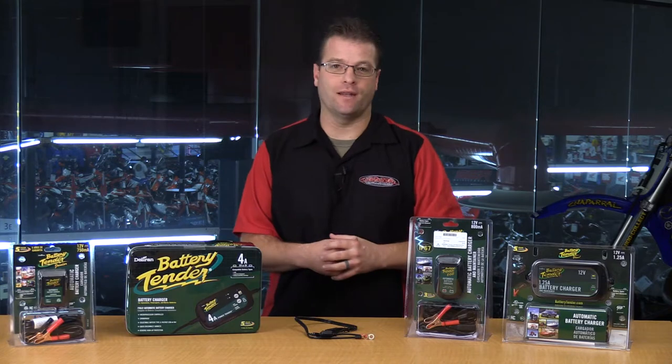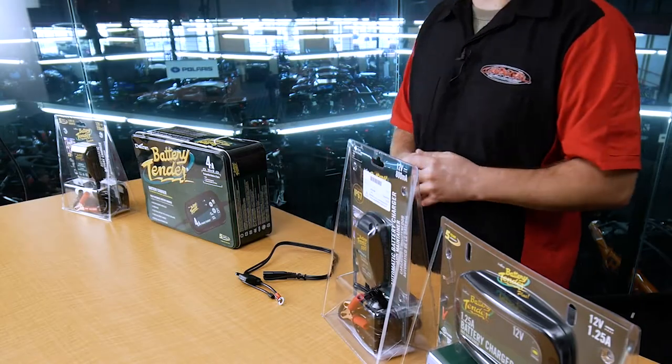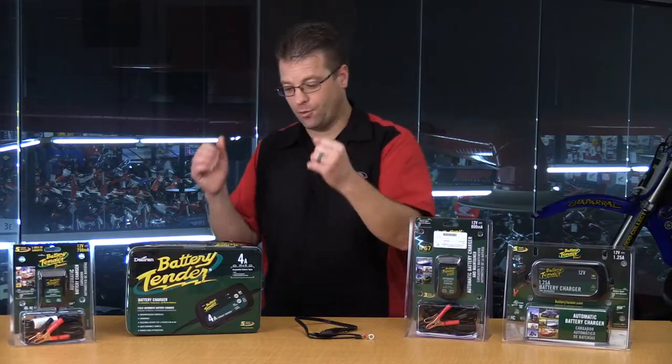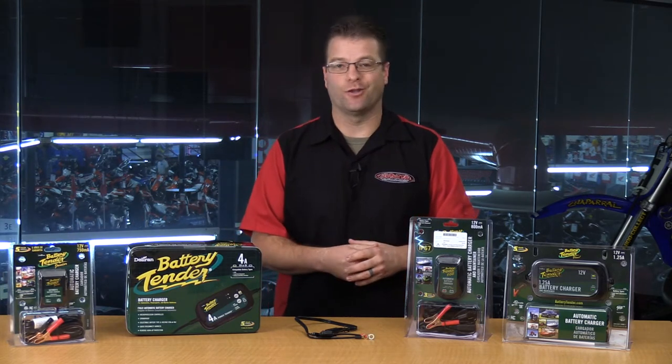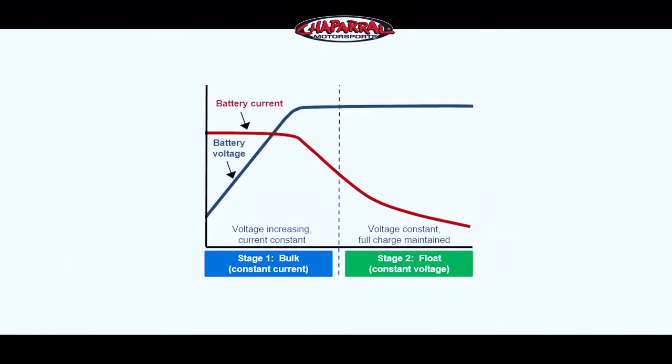These types of battery chargers, even though they're trickling that power in, have a constant rate of power that they're putting to that battery — from the time you put the clamps on the battery until the time you physically remove them. There wasn't this maintenance mode, or float state, that current battery chargers do have.